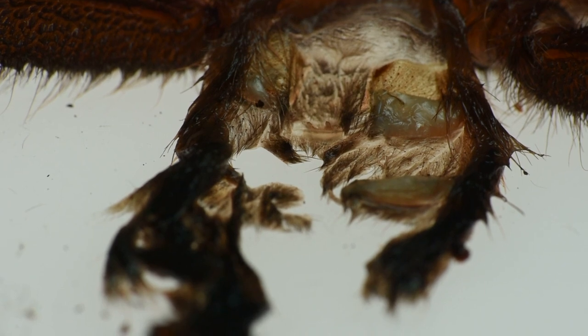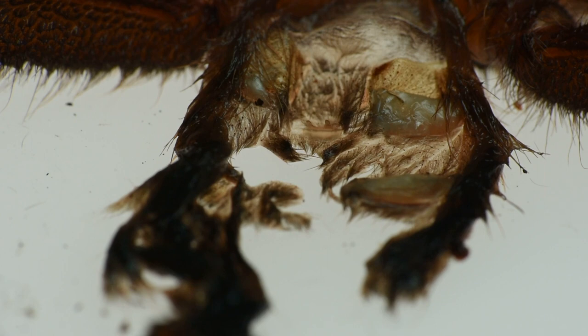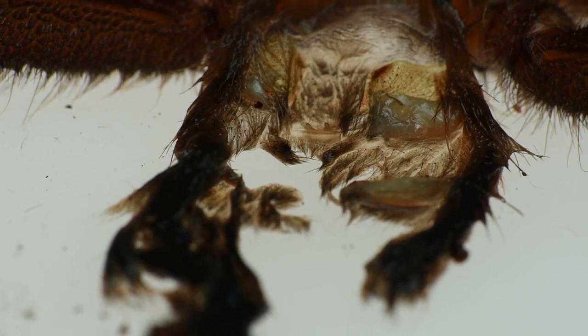So I feel good about this molt — this is a confirmed female. And this is Peekaboo, my Laziodora parahybana, actually Laziodora parahybana number two, the one I got from the gentleman who moved to Texas back in April. This was actually a free tarantula — I got her when I bought the curly hair and also received the Ahensi. So I now have a big female Laziodora parahybana.